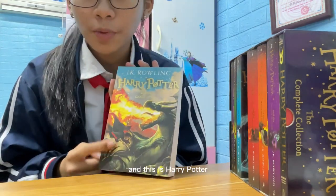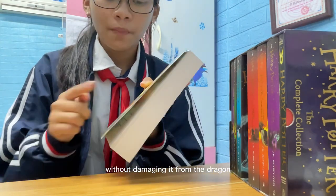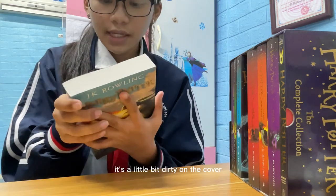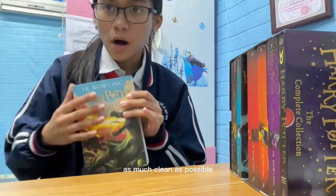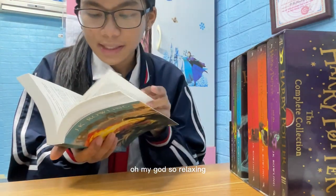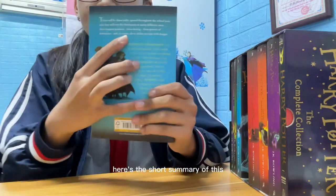This is the dragon, and this is Harry Potter taking part in the first challenge of the Triwizard Tournament — where you need to take the egg from the dragon without getting hurt. It's a little bit dirty on the cover, but I will keep it as clean as possible because I really love this book. And the smell of a new book — oh my god, so relaxing! I have this weird habit of smelling new books.